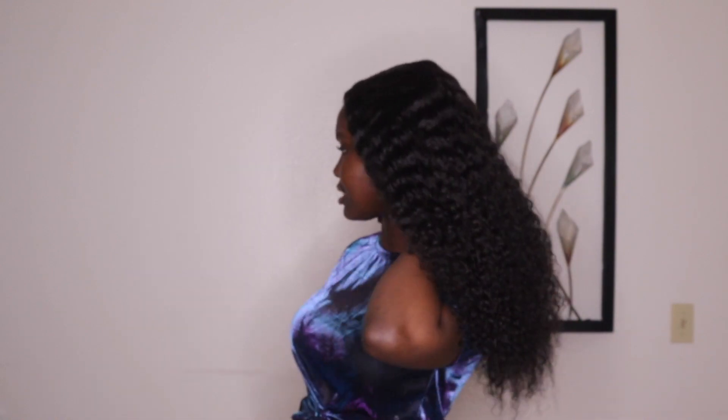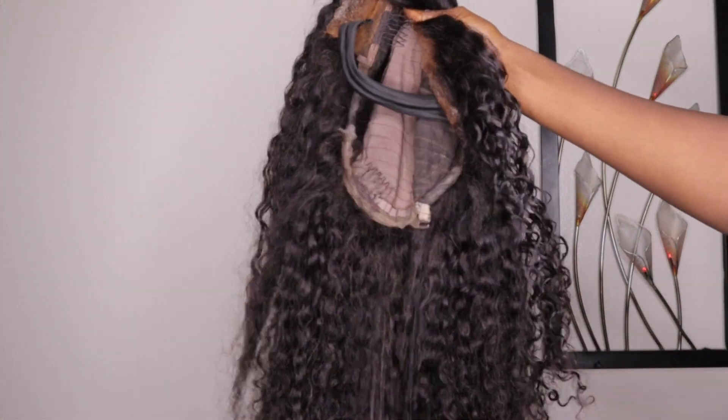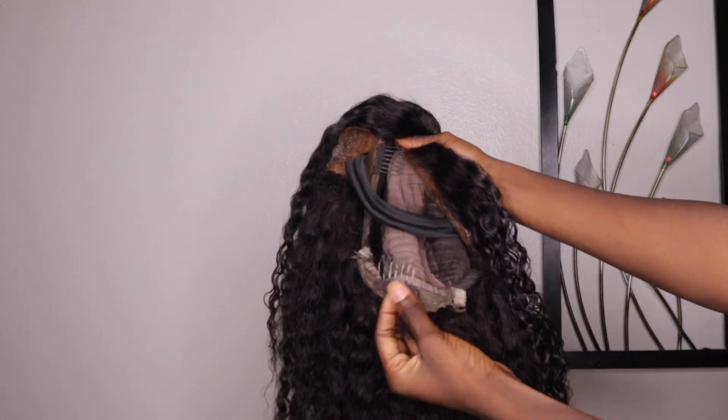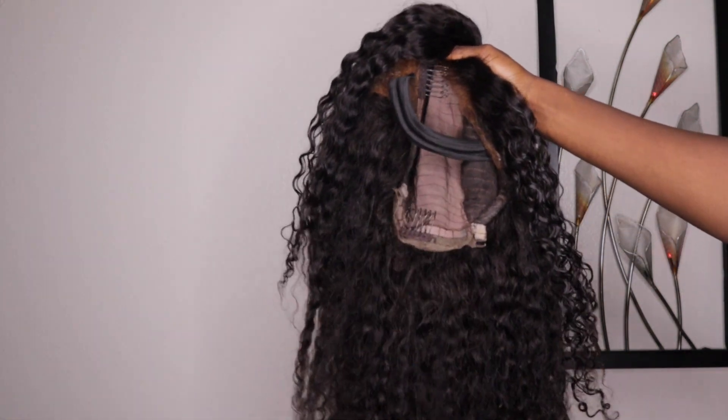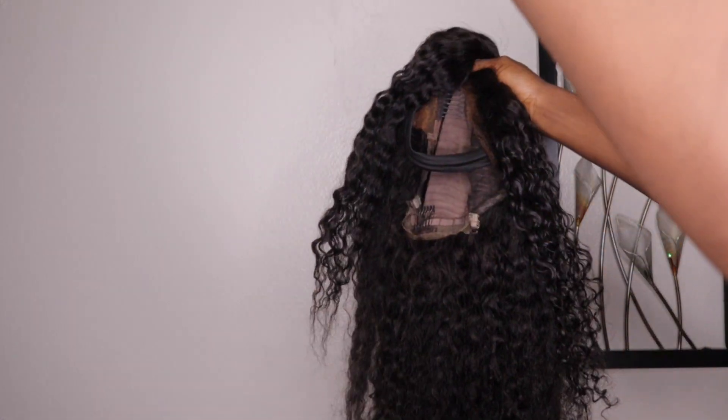There's a lace in the back that's supposed to help you pull your hair up. I suggest cutting that lace off because it tends to get matted right by where the lace is. Usually I can just brush it off with a few brush strokes, but you don't want to keep doing that. So I just cut off the lace and that fixed the matting — it didn't mat in the back anymore.